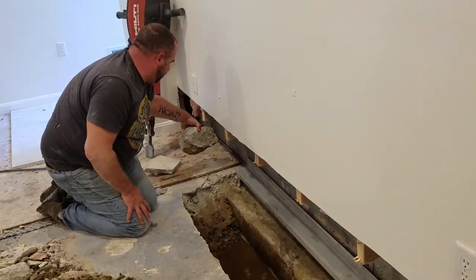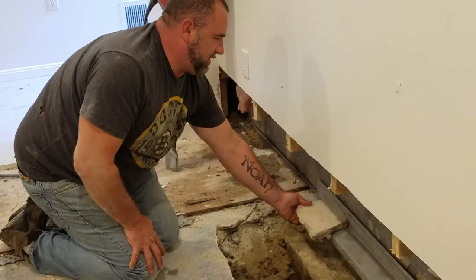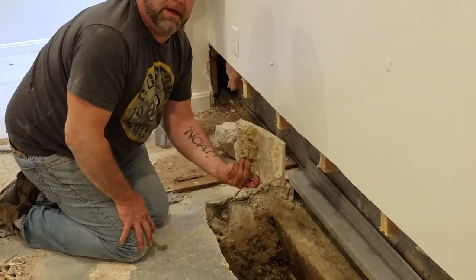This is what was originally here for concrete. This is what goes over the box system when you are done. You can break it with a hammer.